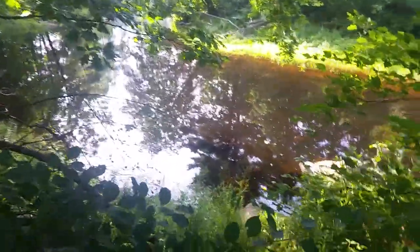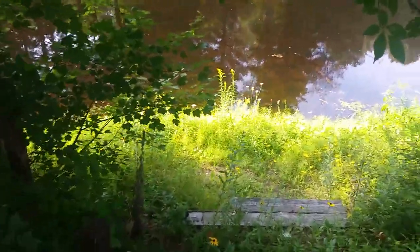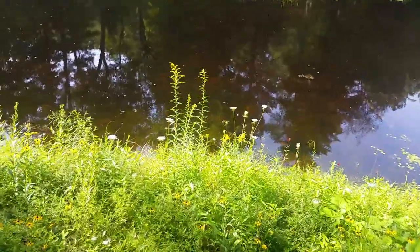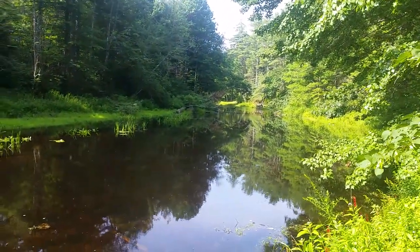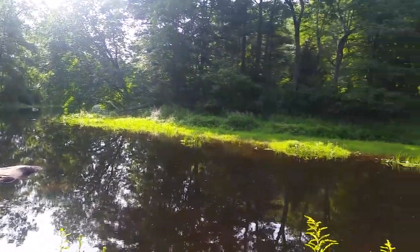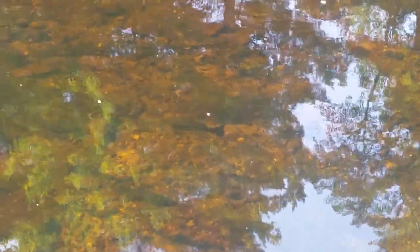We're in Epping, New Hampshire right now and what you're looking at is the Lamprey River. This goes all the way — if you take a paddle boat you can go all the way to the park. You can see how beautiful it is. There are fish in there. Kind of a cool place to veg out and chill out. There are tons of frogs and turtles down here too.